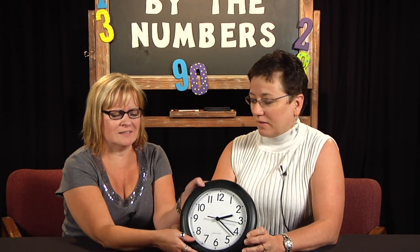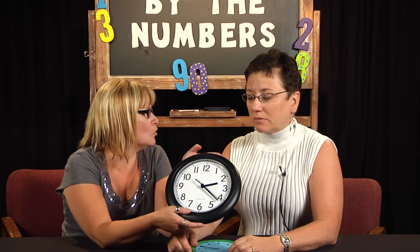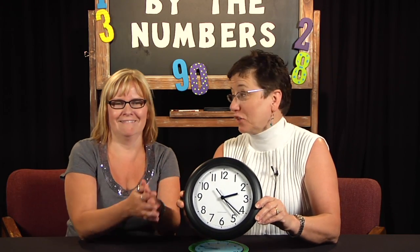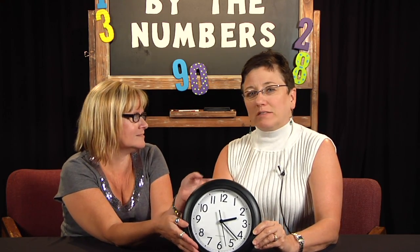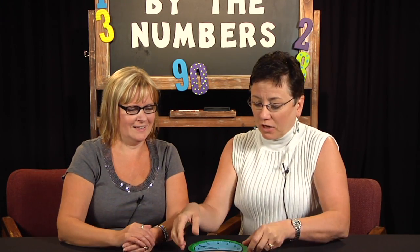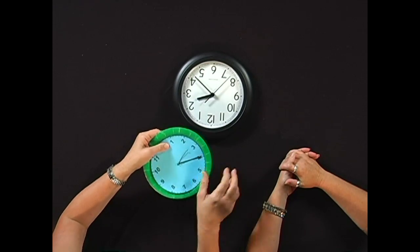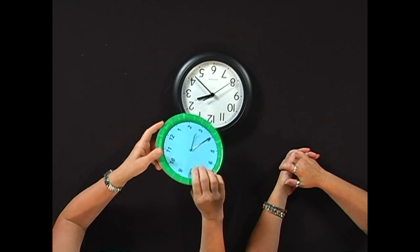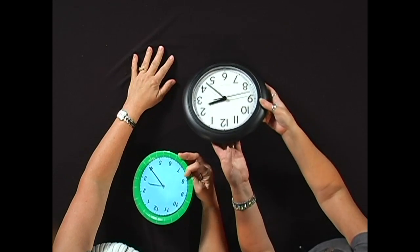Kids don't see analog clocks like this anymore — except in school. And so it is still a skill that we need to help them with, and on state assessments. But let's talk about what we can do really inexpensively to help them. Kids really kind of like this because it's so simple to make, but it's something that they can actually move and manipulate, because we don't see very many of these even in people's homes anymore.